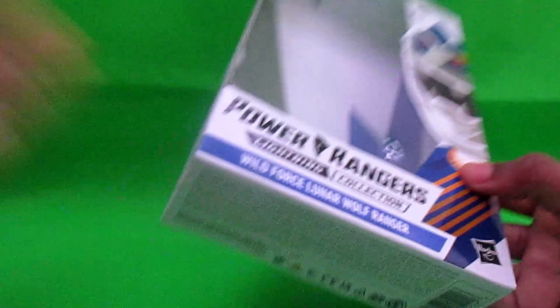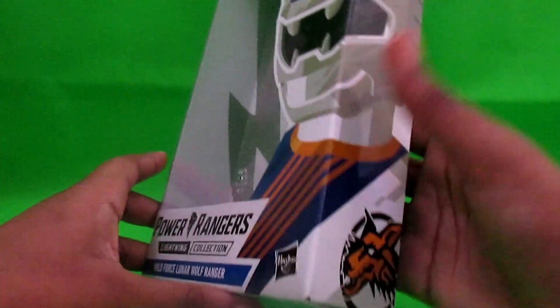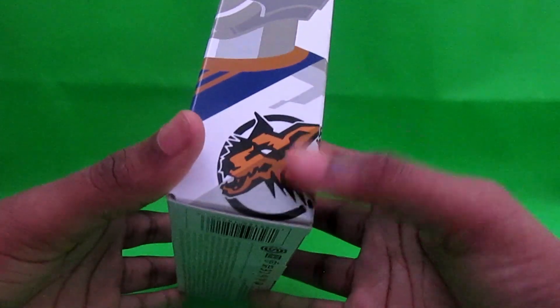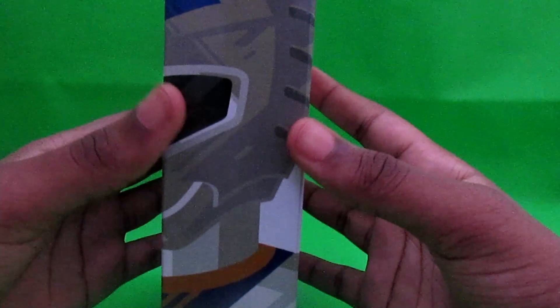As you can see in the reflection — the lights, me, hi, hello — nice artwork of the Lunar Wolf Ranger here. Honestly, when I saw this, the wolf logo here, I thought it was on the box, but no, it's actually on the Lunar Wolf Ranger. Nice artwork as usual, Power Rangers Wild Force.